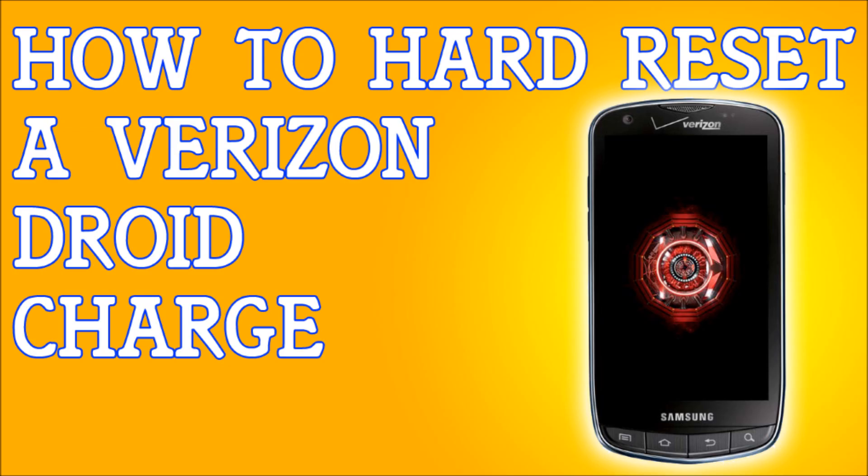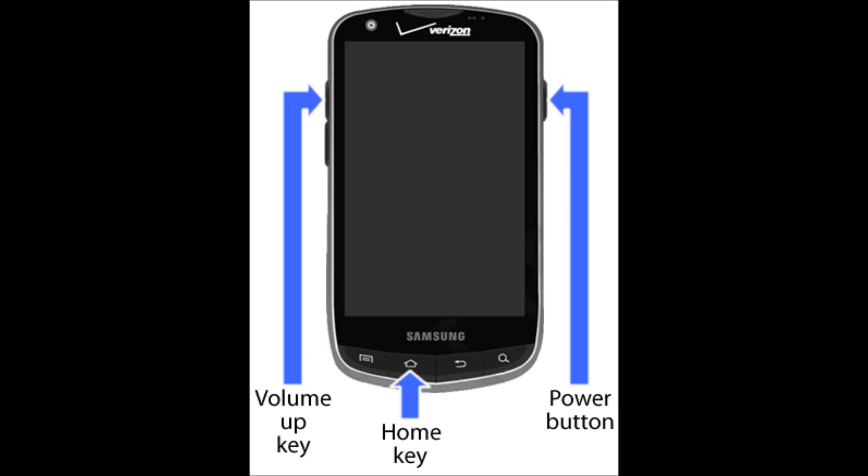Now if you don't have access to your phone, the first thing you need to do is turn the phone off completely. Once your phone is off, you're going to press and hold three buttons simultaneously: the Volume Up key, the Home key, and the Power button. Hold all three until the Samsung logo appears, then release them all.